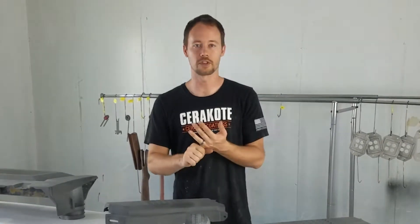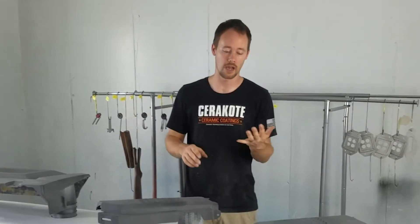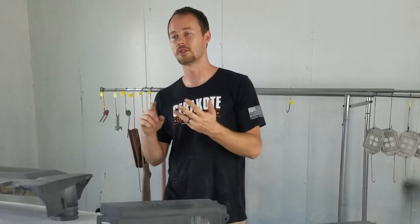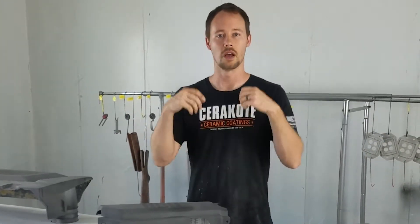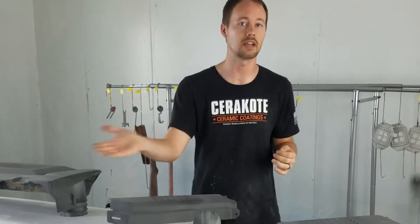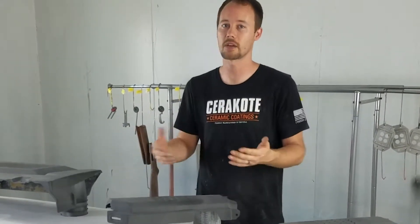To start off, there are a couple of different primers out there. You've got a urethane primer and you've got an epoxy primer. The urethane primers are good for sanding body work if you need to smooth anything out, and they're also good for sealers. Then you also have your epoxy primer, which can be a really high build primer, so if you do need to sand out work, you can also use epoxy primer.